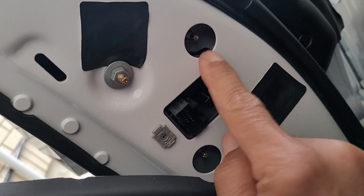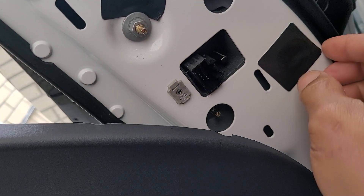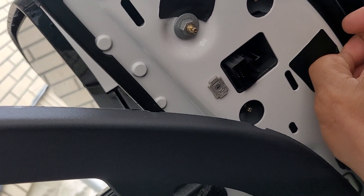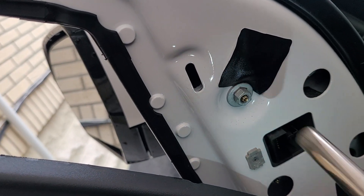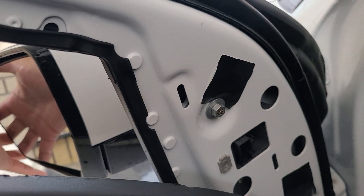You'll see: one, two, three — but there are four bolts in total. Two are underneath, so you have to unplug first, then remove the four bolts. I'll show you this last one, which I already tightened back up. See the mirror's moving now — there you go.